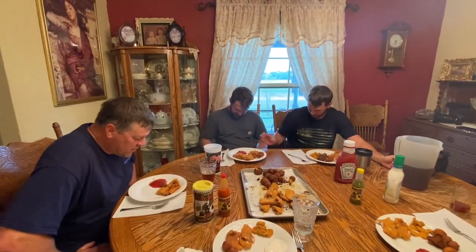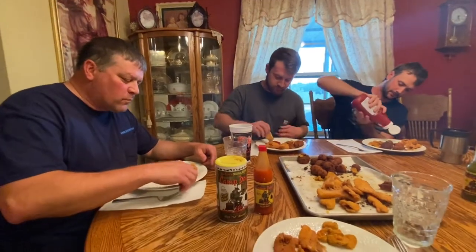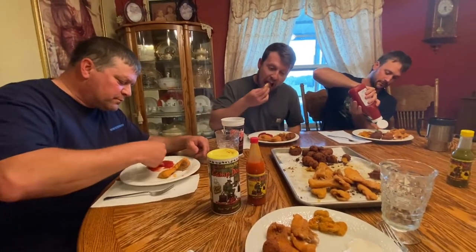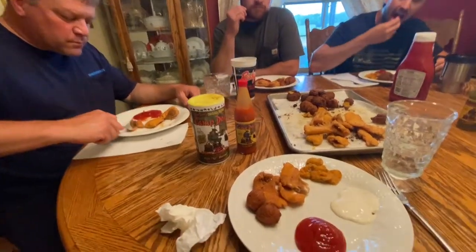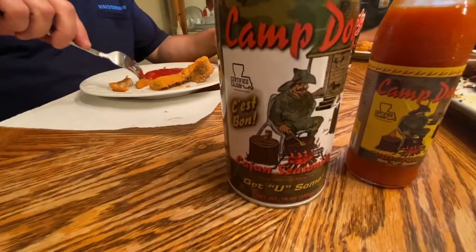I'm going to bless this food and strengthen our bodies and help us to be thankful for it. In your name we ask. Give it the test — tell us what you think. You have to eat it without ketchup. Mmm. Like it? Mmm-hmm. Okay, Camp Dog — I think it passed the test. Go and get you some, as their slogan says.